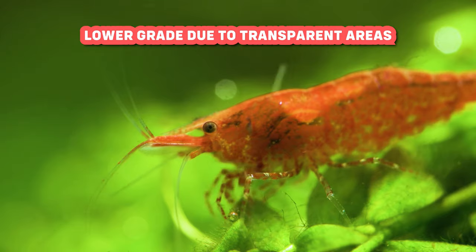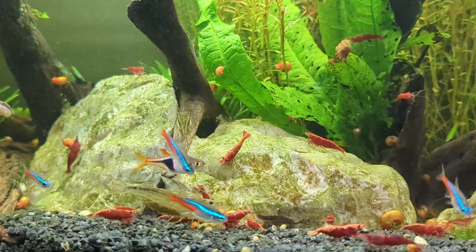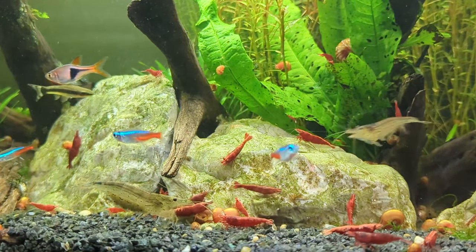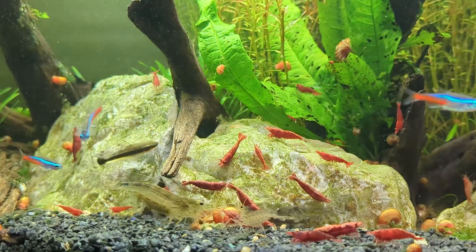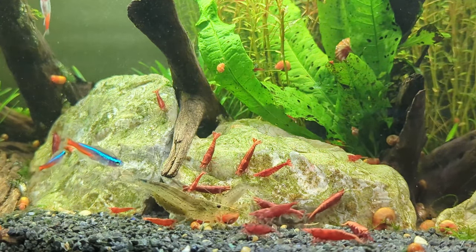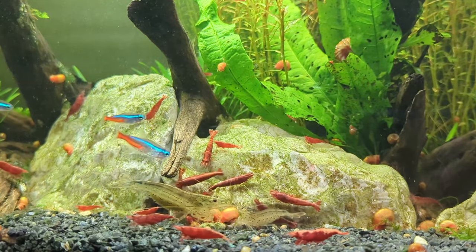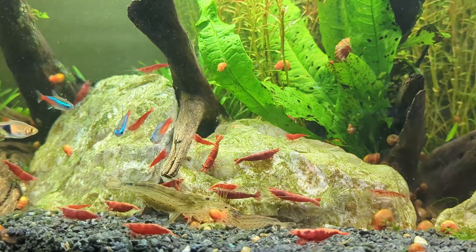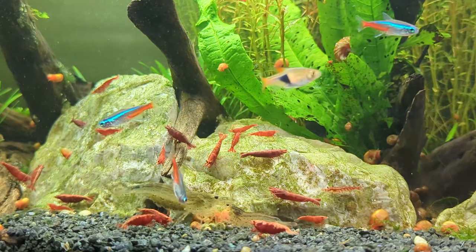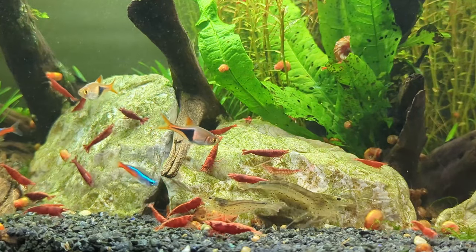One thing to note is that male shrimp usually aren't as colorful as females. Another important factor to consider while selecting your shrimp is the ratio of males to females. Aim to have around one male for every three females. This is because when females mate, they're in a delicate state since they've recently molted. They tend to be fragile and not very strong during this time. If too many males try to mate with a female, she can get really stressed out and even die.